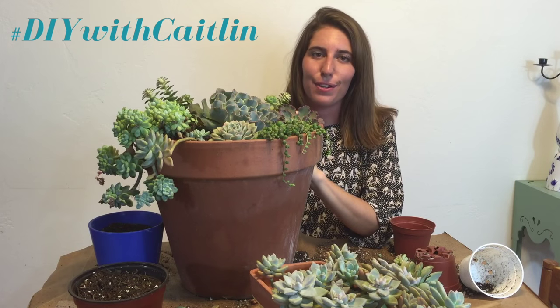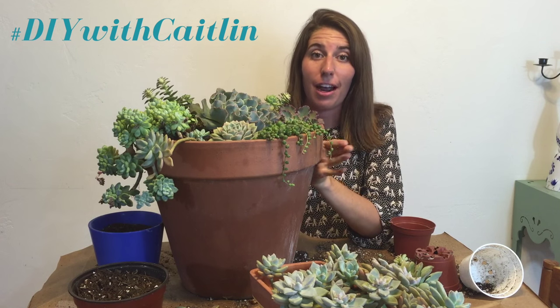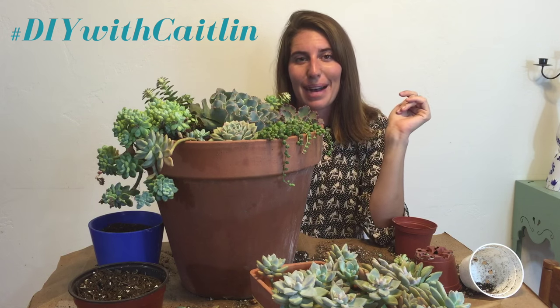Thanks so much guys for tuning in. I hope you learned something about succulents today and feel ready to try your own succulent planter — I promise you it's a ton of fun. If you have any questions, you can post below in the comment section. Thanks guys, bye!